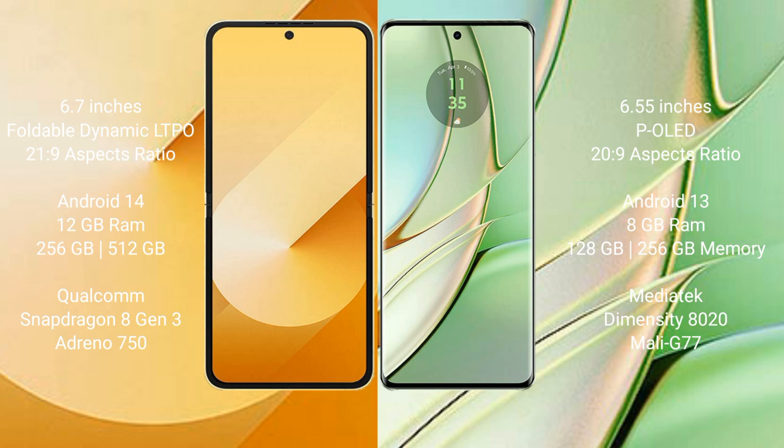The Samsung Galaxy Z Flip 6 runs on the Android 14 operating system, while the Motorola H40 runs on Android 13.